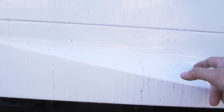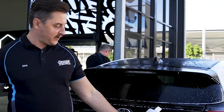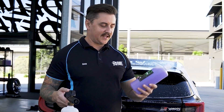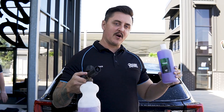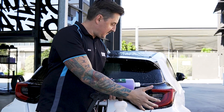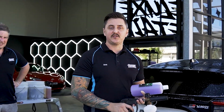You'll see a purple reaction which shows the chemical is working to dislodge the metallic particles from the clear coat. Look at the side skirt — all those purple drips are where metallic particles were embedded. The rear of the vehicle is pretty bad as well. While the iron fallout remover is working, we put our foam wash into our foam cannon and foam over the car. That emulsifies dirt, pulls off the iron fallout remover, and serves as our pre-wash before the two-bucket wash.